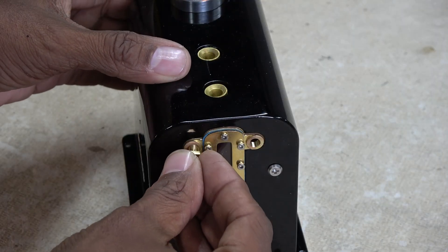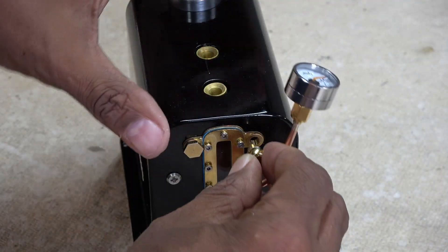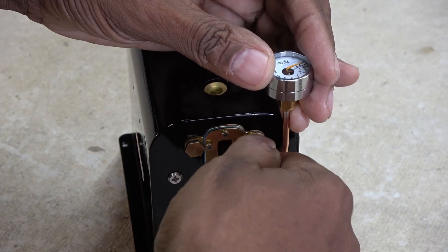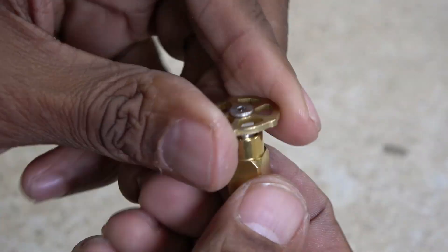I'm not sure what this screw is for, but it's very useful. I love the mini wheel valve.